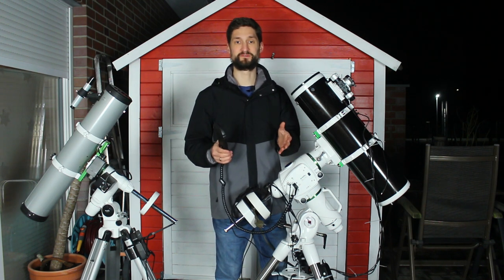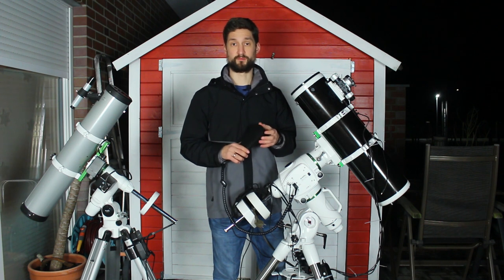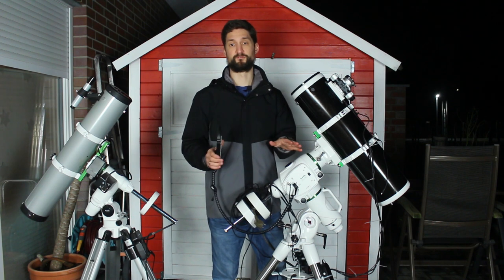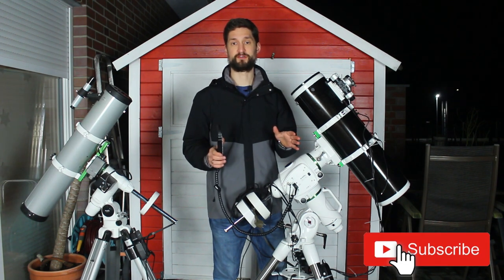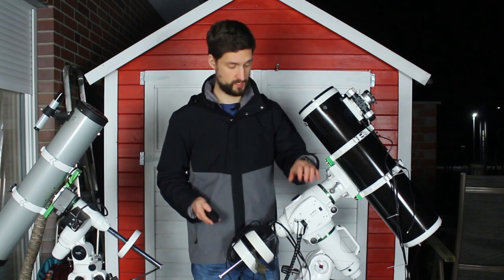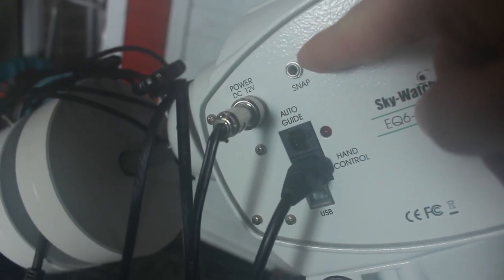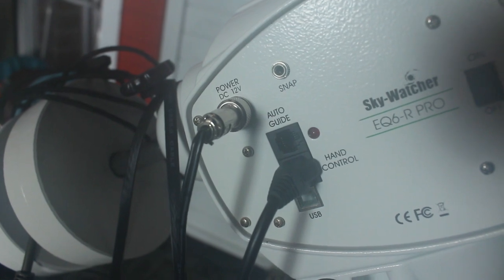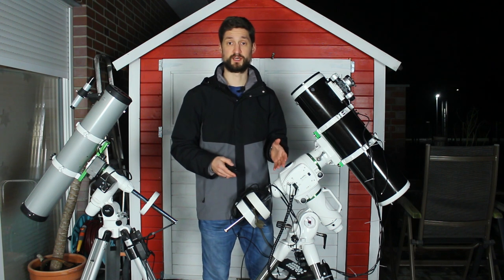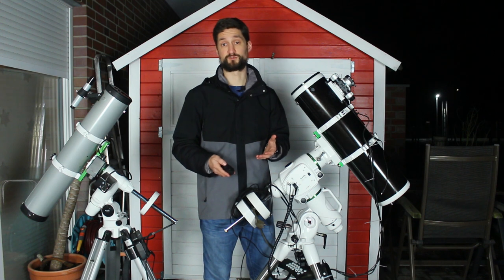And if all that cable confuses you, don't worry — I'll have another video where I go through all of this in great detail. But right here and now I just want to give a quick overview. Last but not least, some mounts supply you with an additional port for direct camera control called snap. This way you can control the exposure and stuff of your DSLR out in the field by just using the hand controller. Most folks tend to use an additional device called timer release, but that would be another optional way.